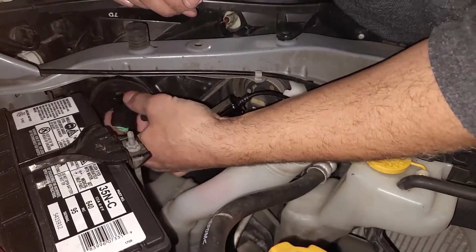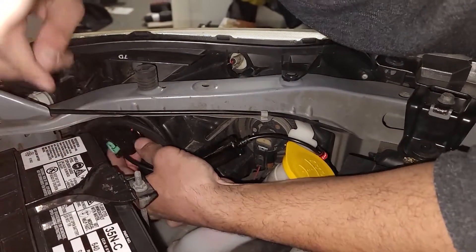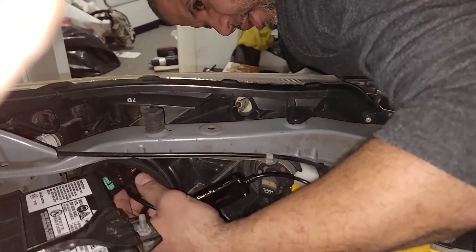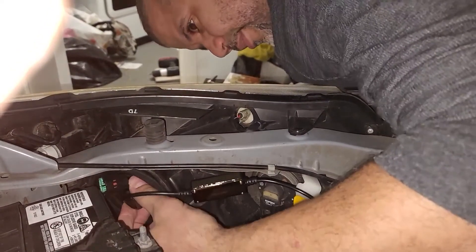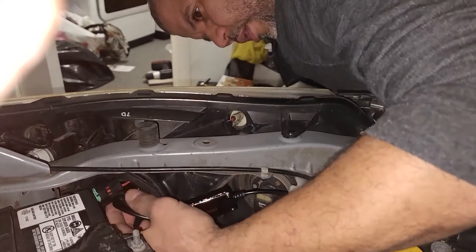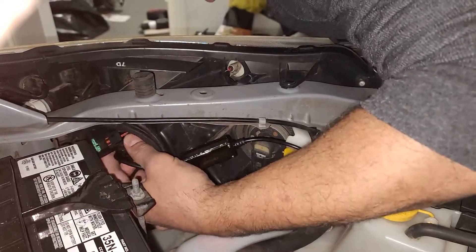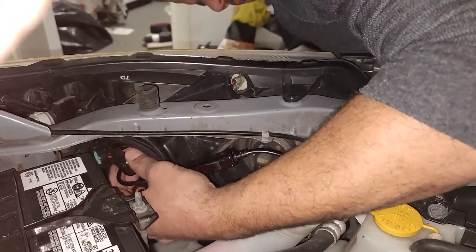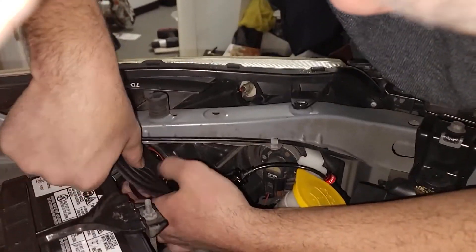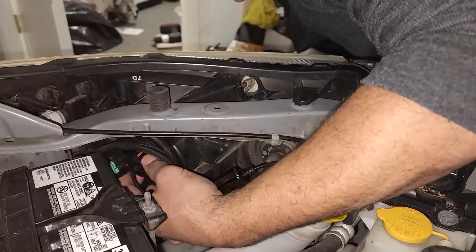It's just a matter of carefully aligning the bulb with the socket and figuring out where it locks in. You can take a peek in the front of the headlight as a guide to see when it's lined up properly. It may give you a little bit of a hard time, but that's okay — once it's in, it will lock nice and tight. You may have to play with the rubber a little bit to get it out of the way so you can get a nice secure tight fit.